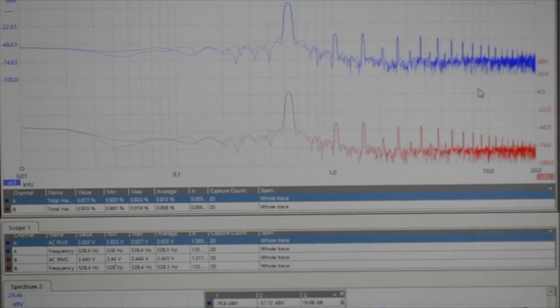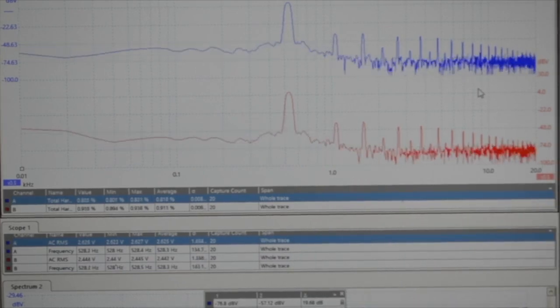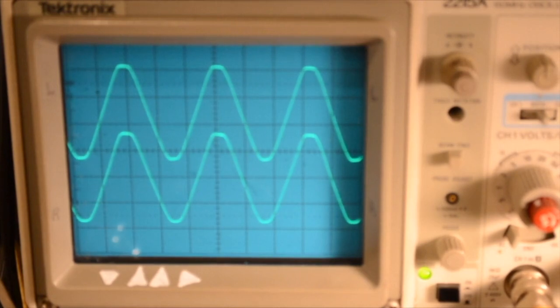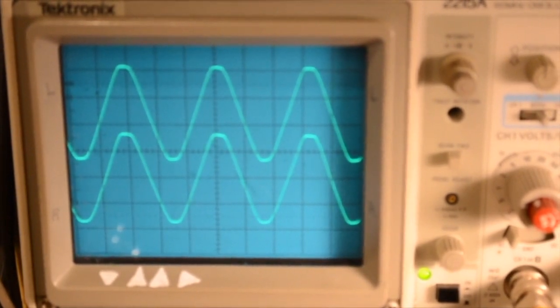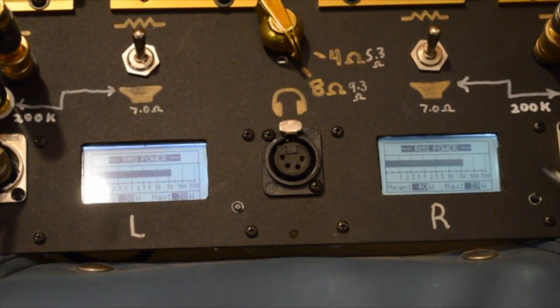The higher harmonics have changed quite a bit. As you can see, this is full power — that's with a two volt input, the volume control on the amp all the way up. The waveform is just starting to clip. There's no notch distortion. And we're at 0.40 watts.